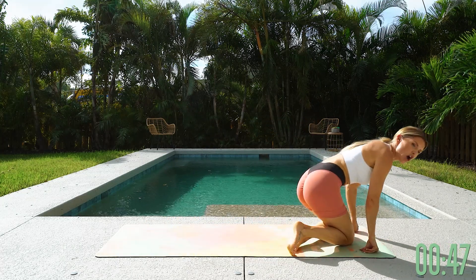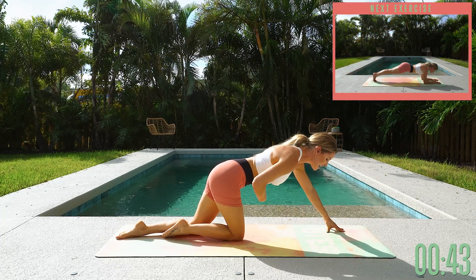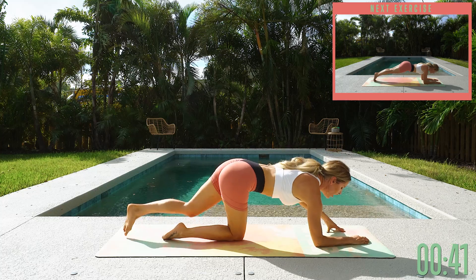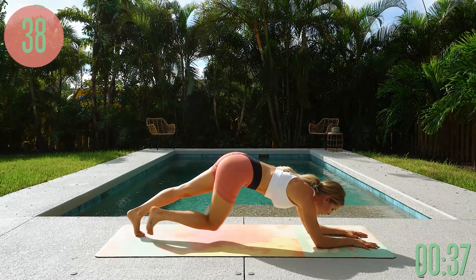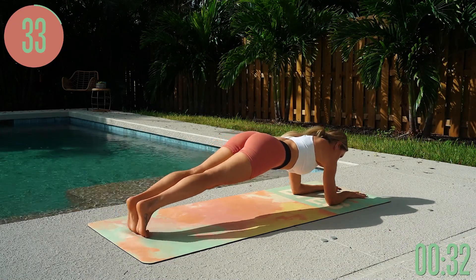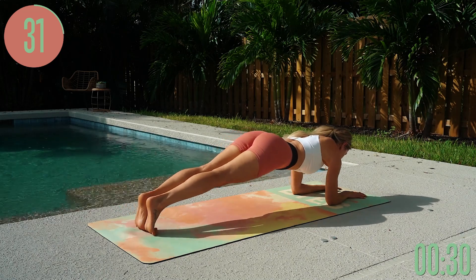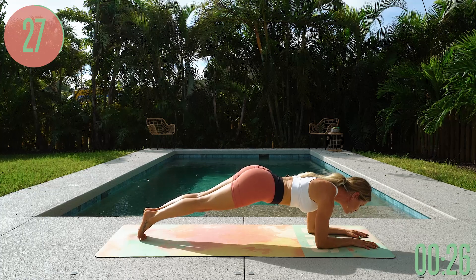Final exercise: low plank forwards and backwards — a great exercise to work the top part of your core. Bring those hands either together or apart. Modified version is to come down onto your knees, or up onto your toes. Take it forwards and backwards, core is engaged. You've got a nice straight line from your head through your shoulders, hips, and all the way to your heels.